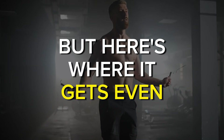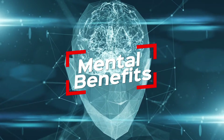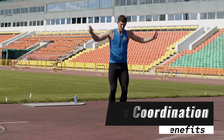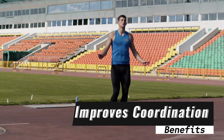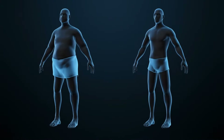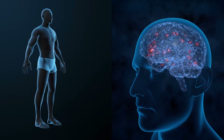But here's where it gets even more interesting: the mental benefits. Jumping rope is not just a physical exercise — it's a full-body and mind workout. It improves coordination, boosts mood, and, believe it or not, enhances cognitive function. So not only will you be shedding those pounds, but you'll also be sharpening up that brain of yours.